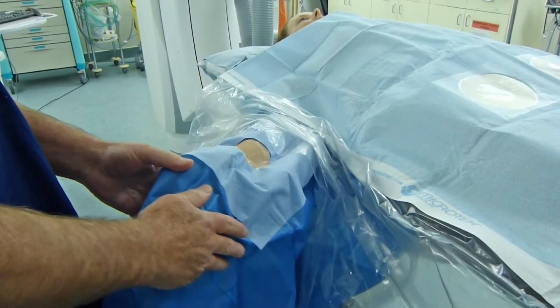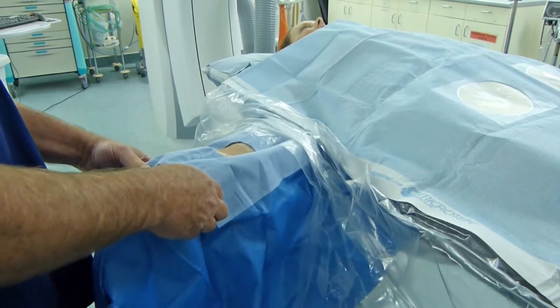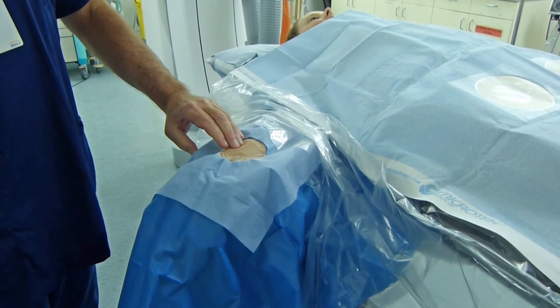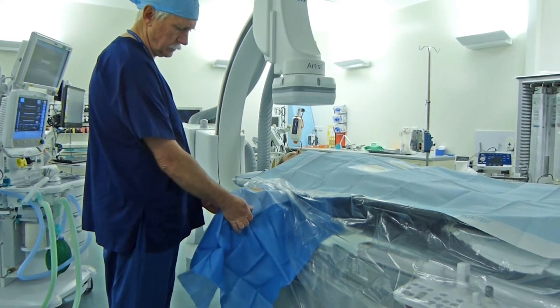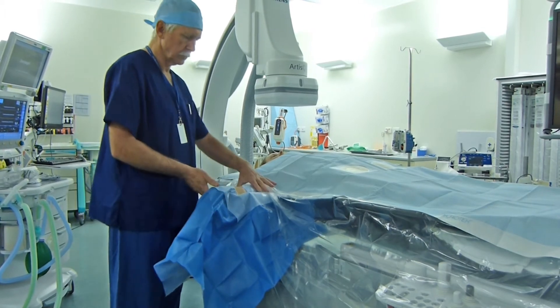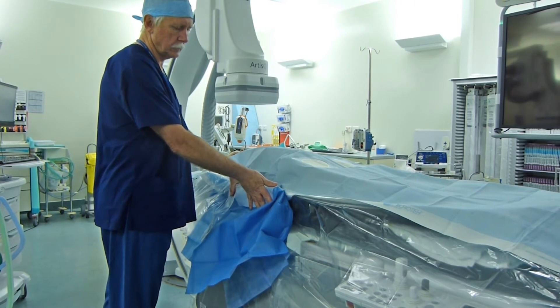For radial artery puncture, once the arm is draped, the handle is then turned laterally and the wrist hyperextended to provide optimum positioning for radial artery puncture. Once radial artery access has been obtained, the hyperextension is removed from the wrist and the handle turned medially, and the forearm is then moved medially to align parallel with the cath lab table.